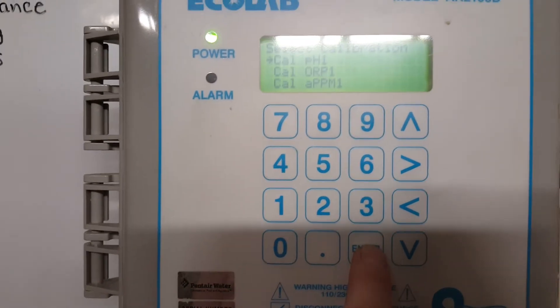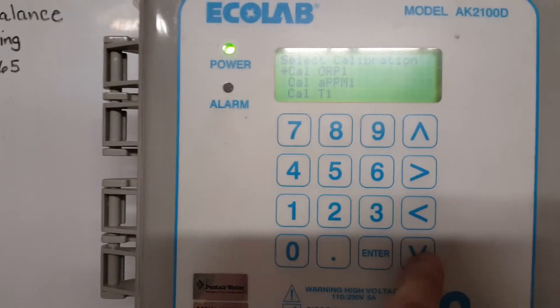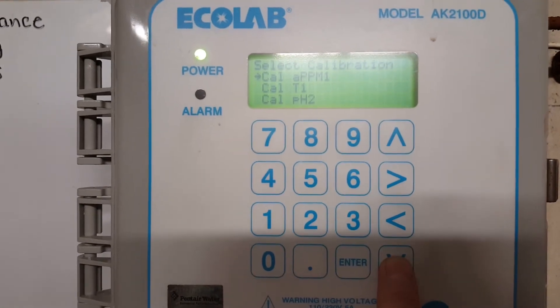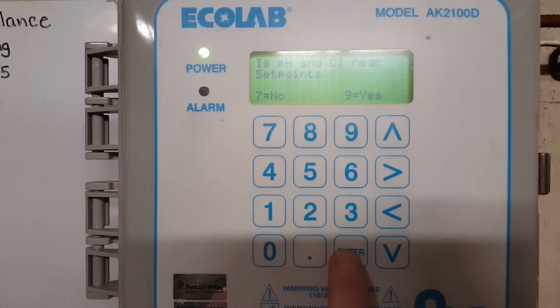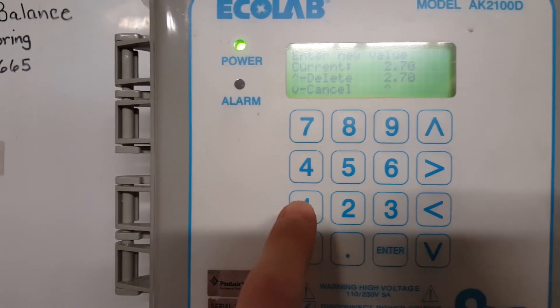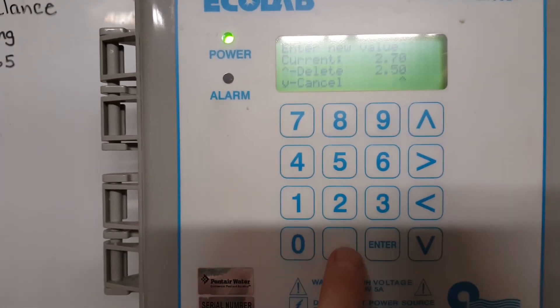That takes you back to the calibration menu. Then go to PPM1, which is your chlorine. Hit Enter, then enter 9 for Yes. You then need to enter your reading — in my case that was 250.